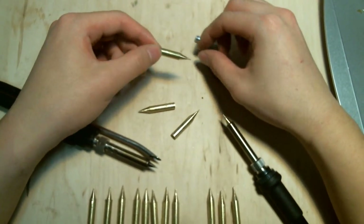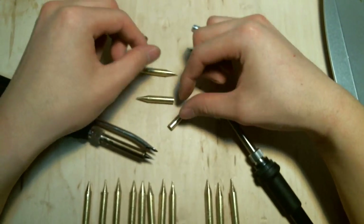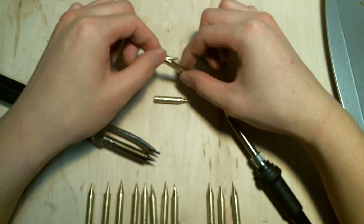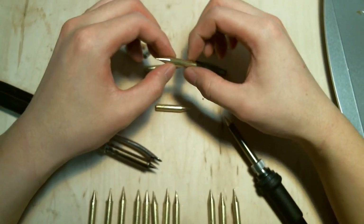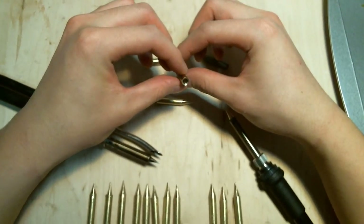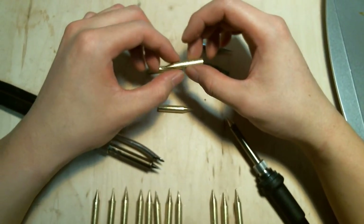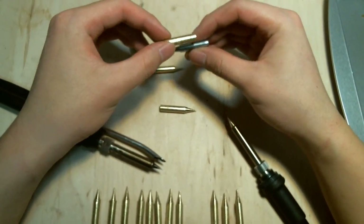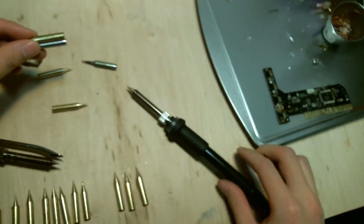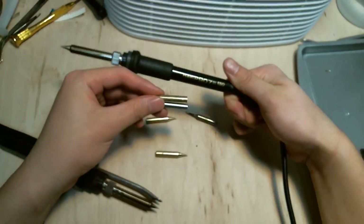Tin wouldn't stick to iron very well. Tin, however, does stick to copper and brass. The brass tips — these are brass tips — and I will be manufacturing the copper tips soon. We're selling these on our website. They're a little bit pricey at the moment because they're incredibly time-consuming and difficult to make to this particular shape.